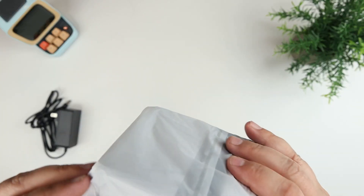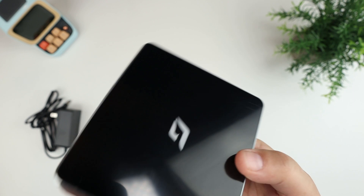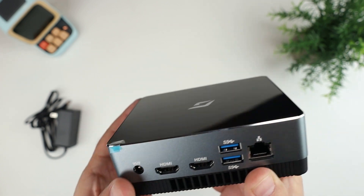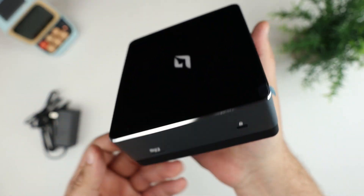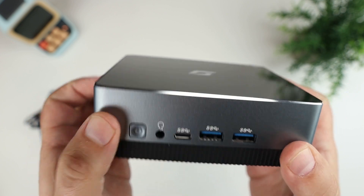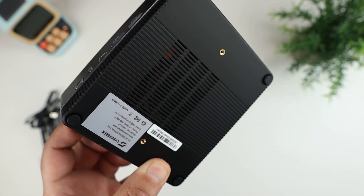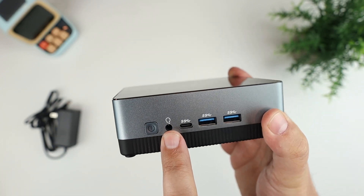I've done a bunch of mini PC reviews on the channel from different companies, and I really do like reviewing these. It's funny — these things are so much more powerful than whole desktop machines I used to have in high school and college. This one feels really high quality; the outside piece appears to be anodized aluminum, and the bottom is plastic, with a couple of mounts for the VESA adapter.